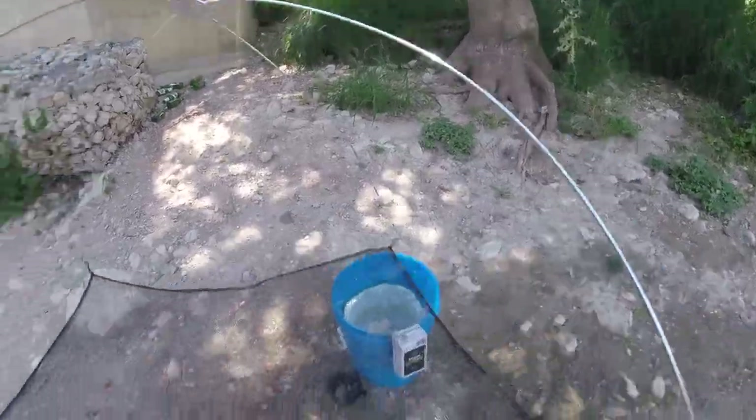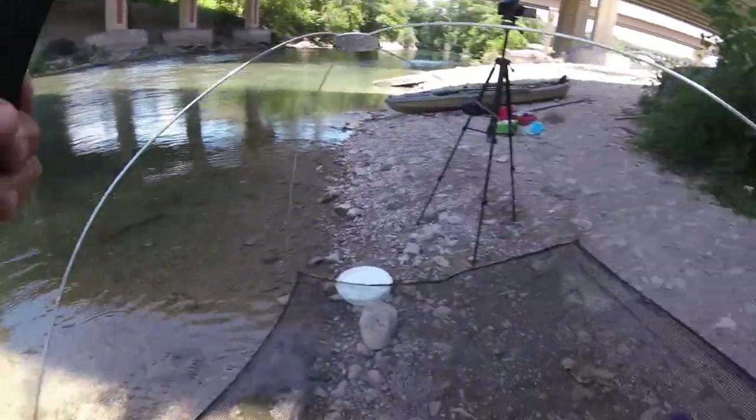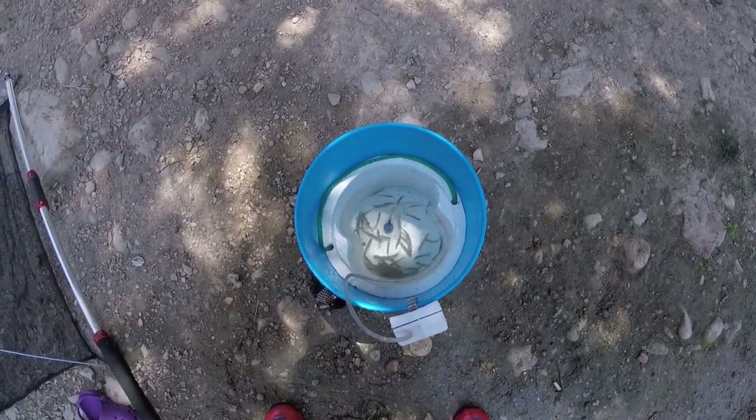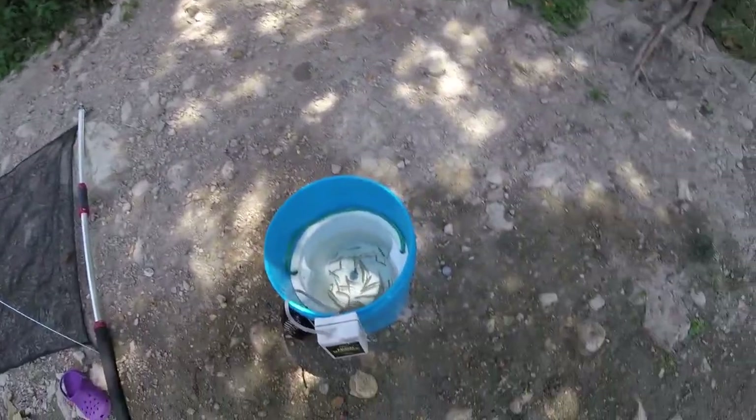Our bait came undone — you get to live buddy. You too, you're a little small. There you go bud. I would say that's not bad — we can always use this again and catch some more at some other spots.